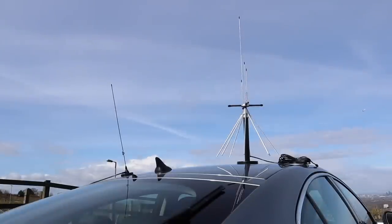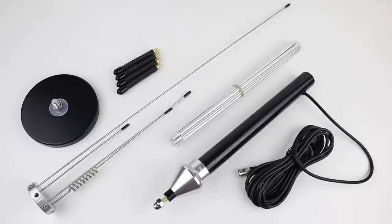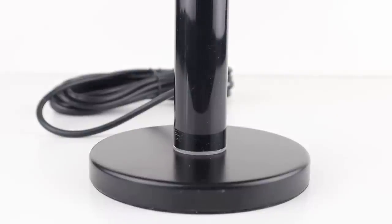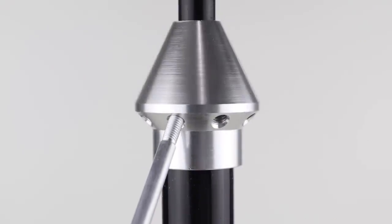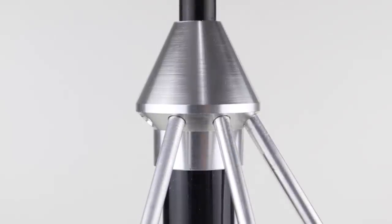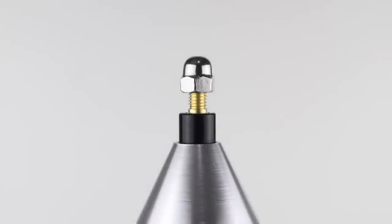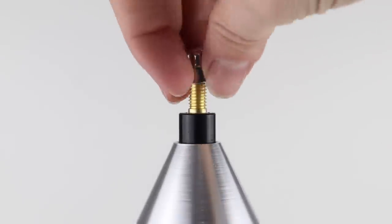The antenna is 70cm tall and comes with 4m of RG58 coax terminated with a BNC plug. It comes in component form, but only takes a couple of minutes to put together. The main antenna core screws onto the magnetic base. Then there are 8 radials which screw into holes at an angle around the cone section — be sure to screw them at the right angle to avoid damaging the thread on the radial or the cone. Next, the top disc section sits on and bolts into place.